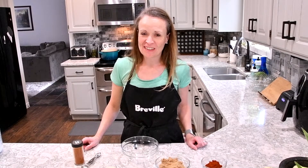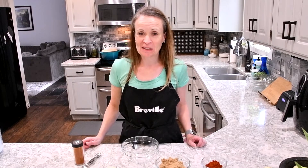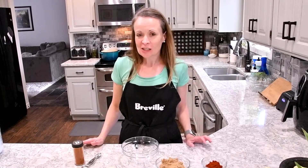Hi and welcome to High Miss Family Favorites. Today it's all about barbecue. I'm going to start by showing you how to make a delicious barbecue wrap.